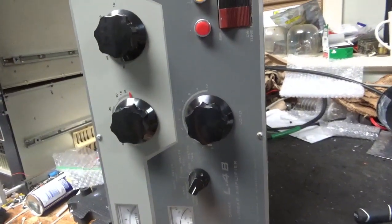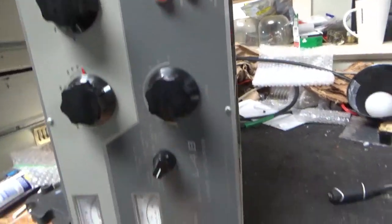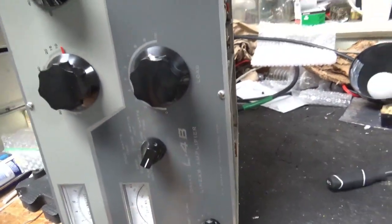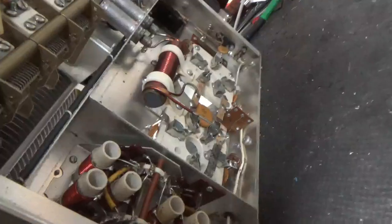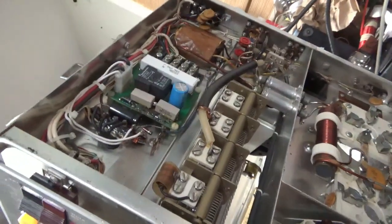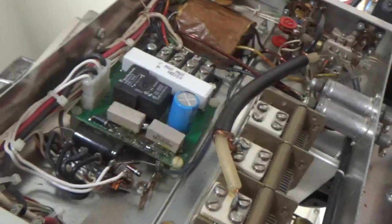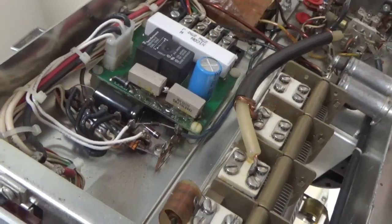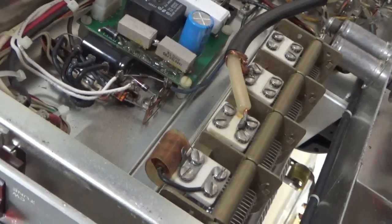Welcome, amprepareguy.com and harbach electronics.com — please like, share, and subscribe. So we have an L4B here. I'm going to go through it. Around the grids, this one has an old Harbach soft start that's coming out — it's had problems. Jeff stopped selling them for a reason, so I'll put it back to stock. It's not needed.